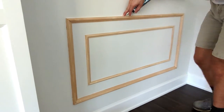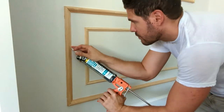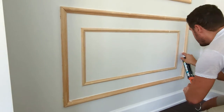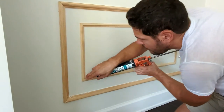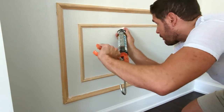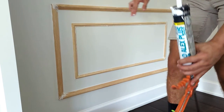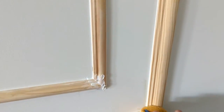Now you are ready to start caulking. Try to keep it minimal — a little goes a long way. You can even use your finger to smooth it out as it comes out. Use a slightly wet sponge to wipe off all of the excess.